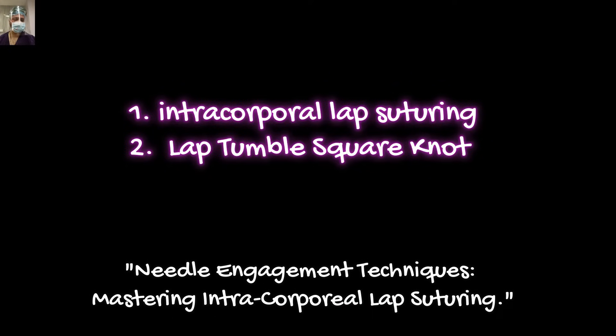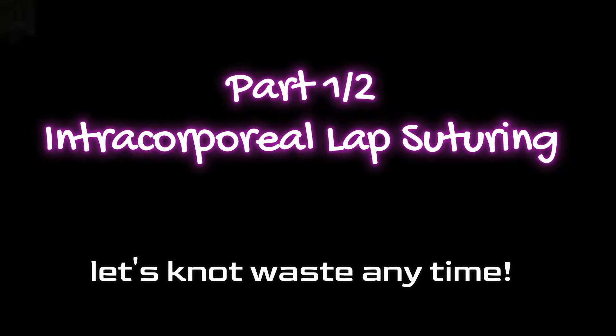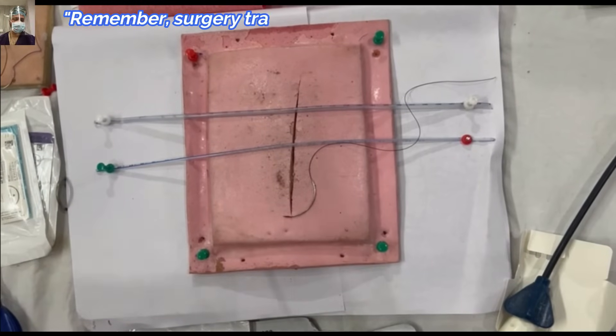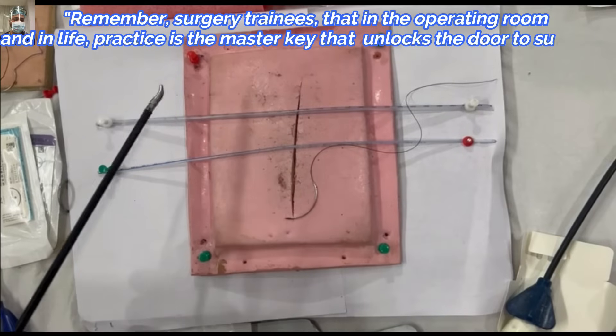So without any further delay, let's get started. In this part, we will demonstrate these suturing skills in two sets — first will be intercorporeal lap suturing, and the second will be the tumble square knot. We have demonstrated all these steps in small increments and broken the whole procedure into baby steps for easy grasping.